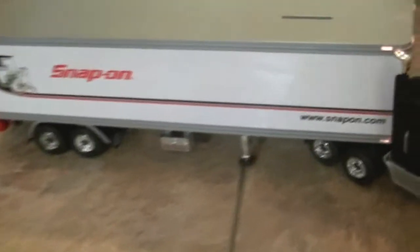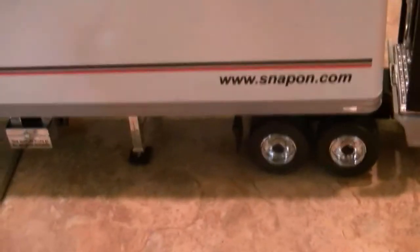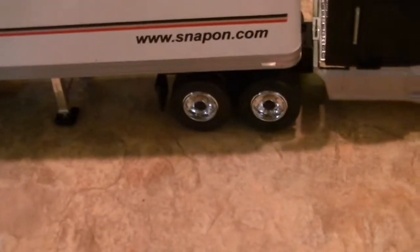What really sold me on it was just the lighting. I do like things that actually function, and this one does — it does not disappoint. So the folks at Crown Premiums did a great job. I've loved all their stuff that they put out; I've collected so much of it and I've just never been disappointed, not once.